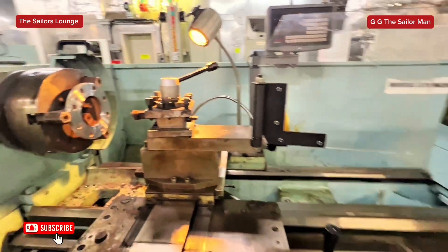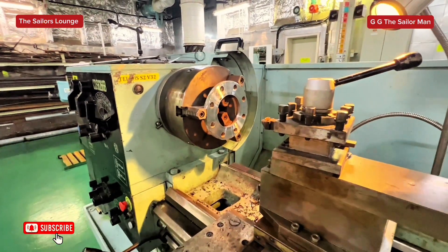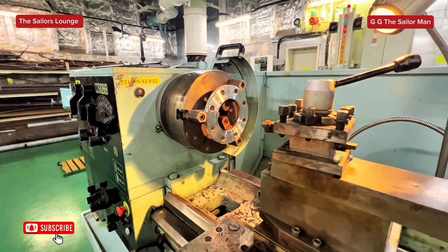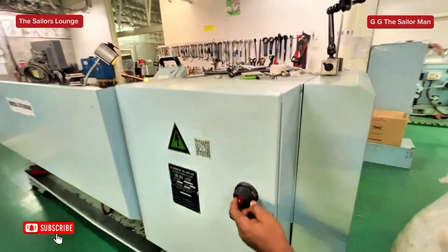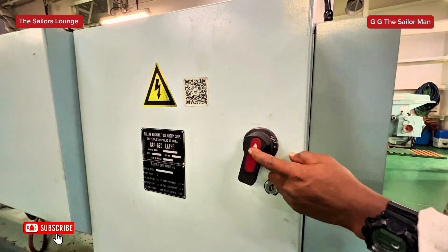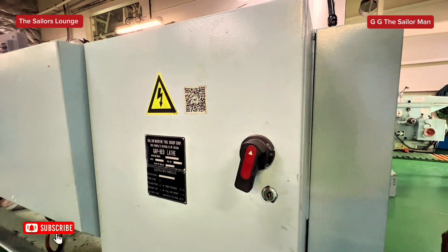So basically to turn on this machine, the lathe, there's a switch at the back. This is the on and off switch. I'll turn it on and turn it off here. So right now it's on.